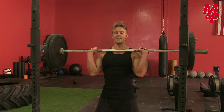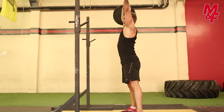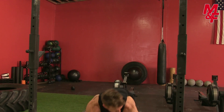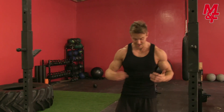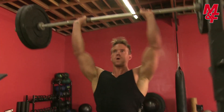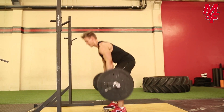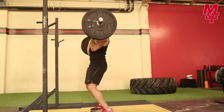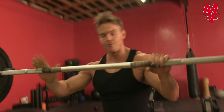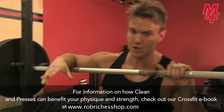Extend that arm back, soften the knees, flick back round and go down. Really, really great exercise — good for the legs, good for the back, great for the shoulders. In every essence a compound movement. Let's move on and have a look at those shoulder push-ups.